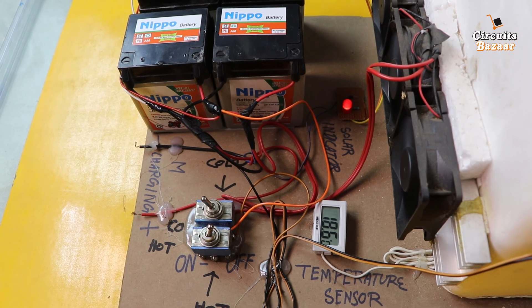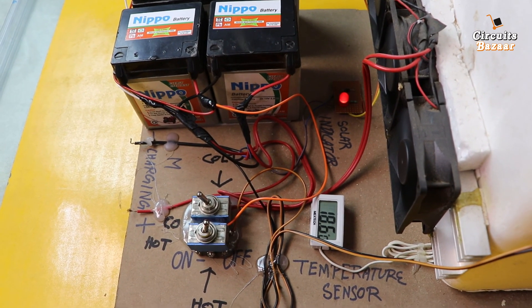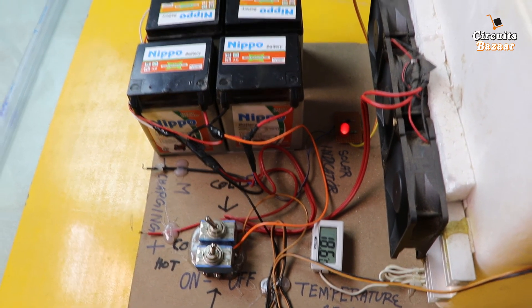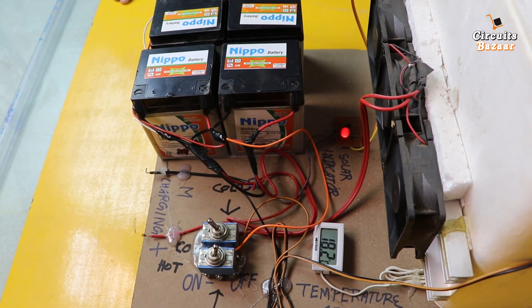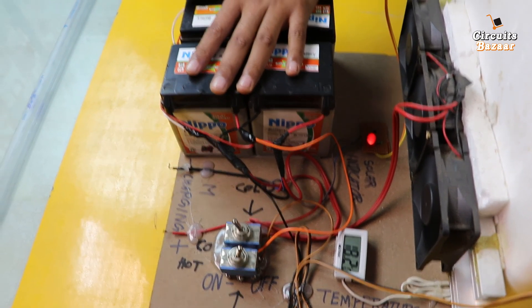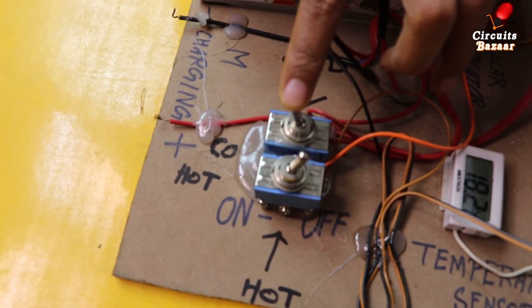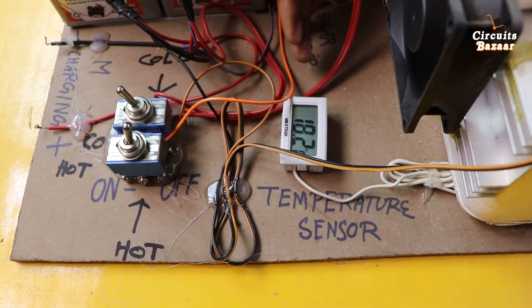Now 18.6 degrees Celsius — the temperature inside the chamber. This is all done through the temperature sensor installed inside the chamber. Temperature is now 18.6, then 18.2 degrees Celsius. You can see the batteries are being consumed. The cold effect toggle is on — temperature is now 18.2 degrees Celsius.